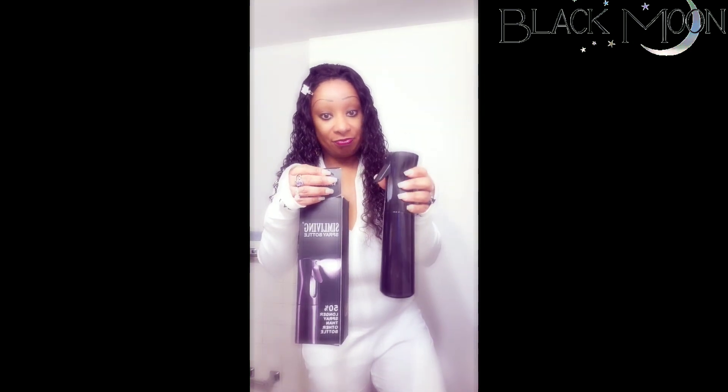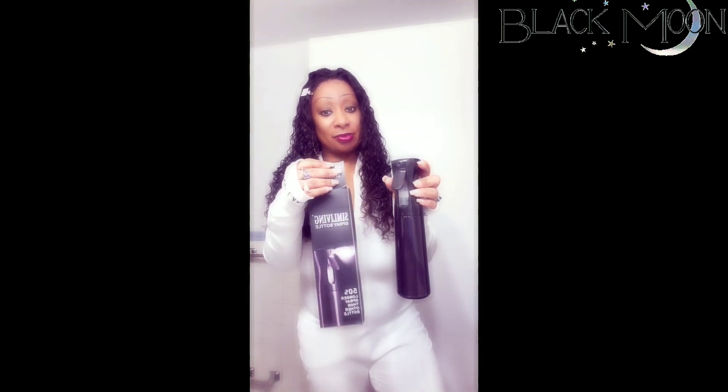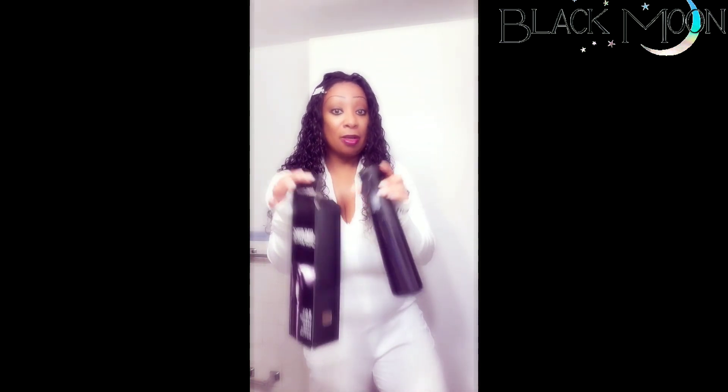I got this off of Amazon — $10.99 or $9.99, it was one of those. I think this is the mist spray bottle, but you can use a regular one. For me, I like the continuous one. And then after I do that, I got this from my local beauty supply store — it is the mousse. I showed this in my last video and I got a new bottle.